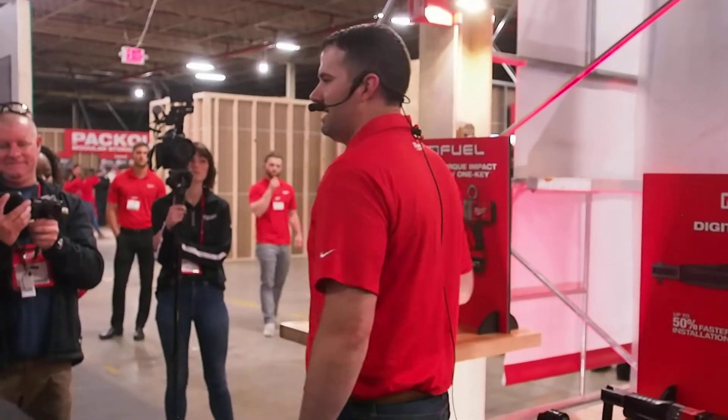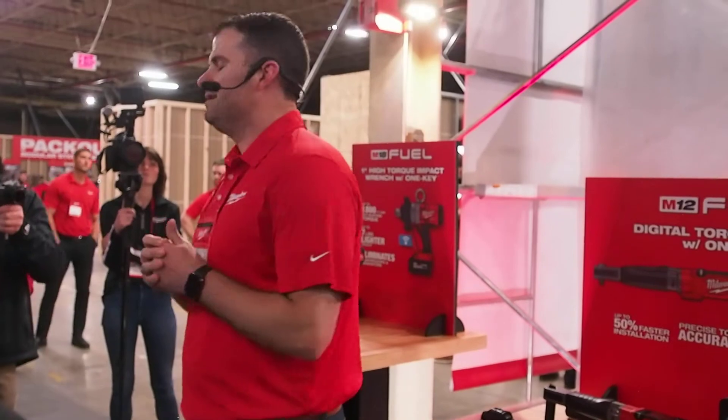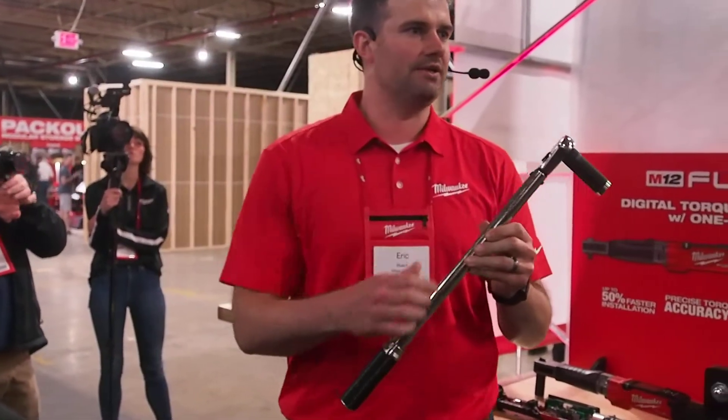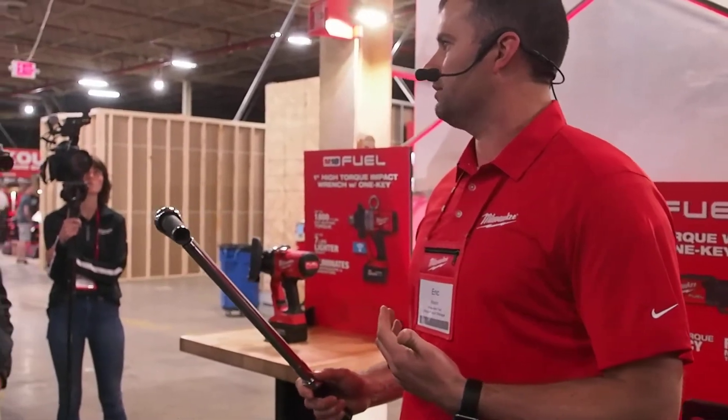The next product that I want to talk about is something that you guys may not have been expecting. One of the most common tools used in a shop is a torque wrench, especially a click-style torque wrench. We need to get very precise with torque values in order for the vehicle to operate correctly.